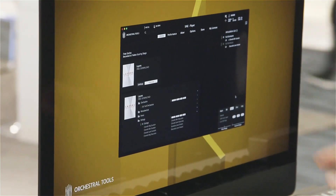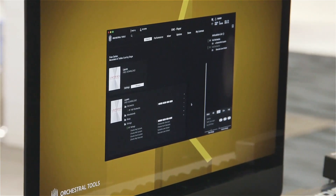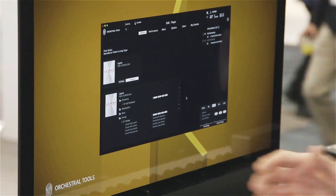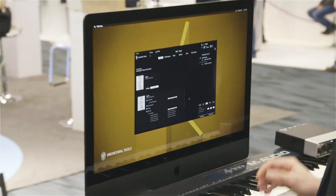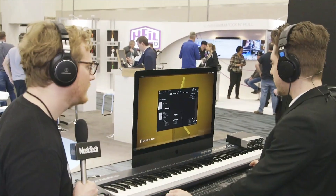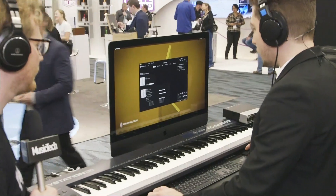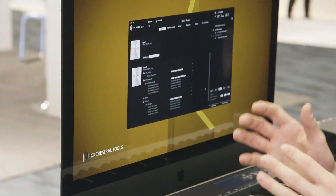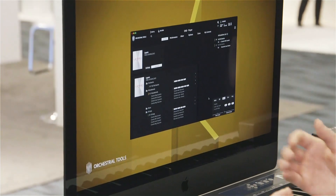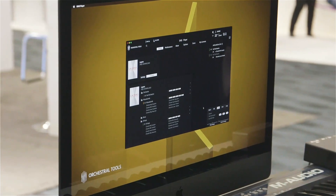It's just the full orchestra minor sustains chord patch. We have much more than this one, so it goes from the full orchestra to the strings, brass, and woodwinds. You also have staccatos as well as sustains, so you could get your own sound out of it and not only pre-recorded chords.